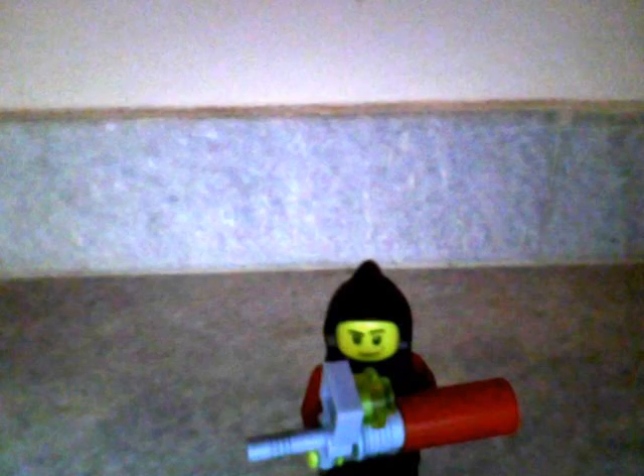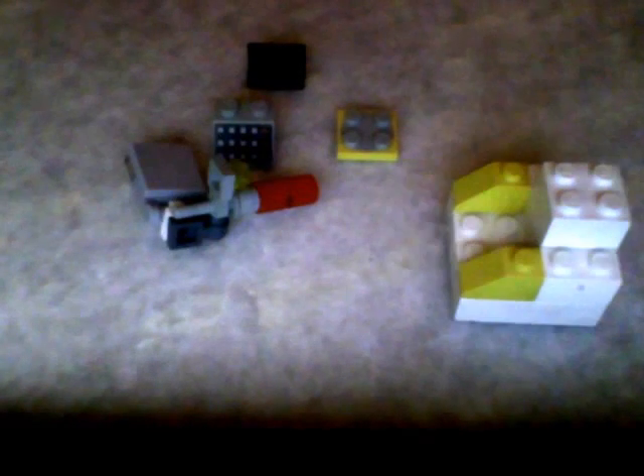Or, you can mount it onto a little turret. And here's how you make the turret. Or, you can mount it onto a vehicle.